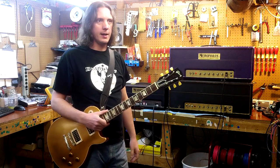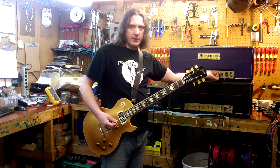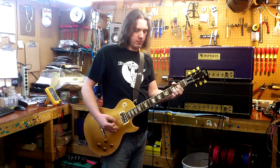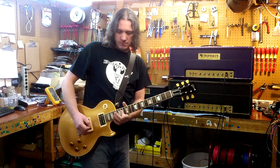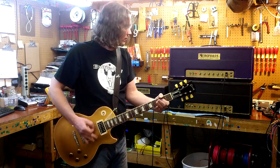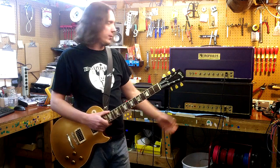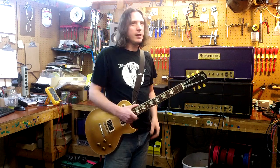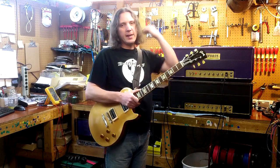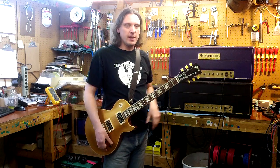It takes away all that upper midrange emphasis and it's just more balanced, a little more organic sound. As you bring it up you can still get all those overdriven tones — still very much Marshall — but just not as aggressive. I would stop short of saying it makes it more of a super bass type of amp, but it goes a long way towards getting to that sort of flatter response.